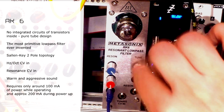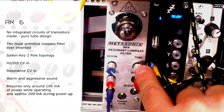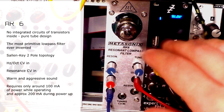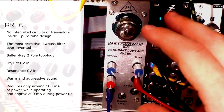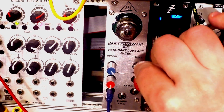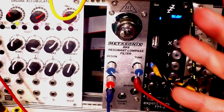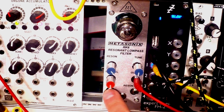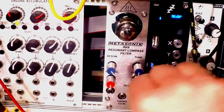Like most of the modules from the RK line, it's full of character and it is moody. It's not your ordinary surgical filter that you can take full control of. You need to get your hands dirty with it. In most cases, you just need to let go and trust your ears and fine-tune the parameters until it sounds right. There's not much to see on the panel — you have the audio input right here, and the audio output right here.